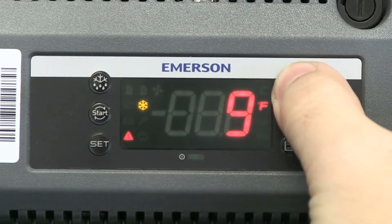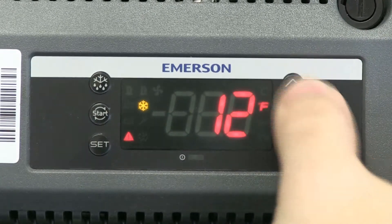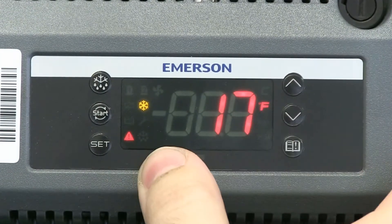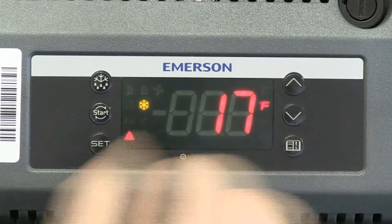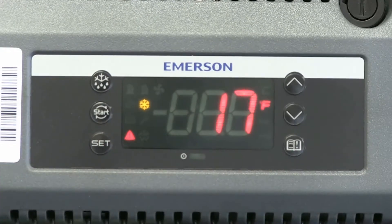So anything from 0 to 11 is a.m., 12 is p.m., and then it goes 13, 14 — that gets into your evening. So 17 is 5 o'clock p.m. I'll go ahead and hit SET there — say it's 5 o'clock — and hit SET to accept that.